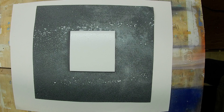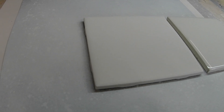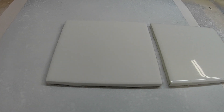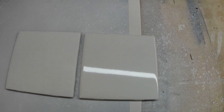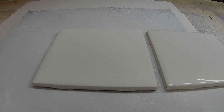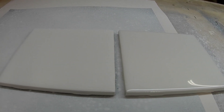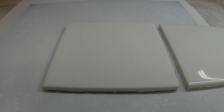Once you've sprayed it a couple times and gotten a nice even coat, you're going to want to let it dry for about five to ten minutes and then come back and do that at least two more times. What I try to look for is coating it until there's no more shine on the tile. As you can see, the one on the right has that glossy finish and the one on the left, which has the titanium dioxide applied, is dull and flat. That's what you're looking for all the way across.